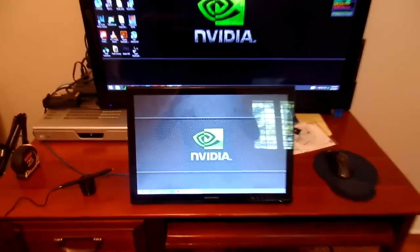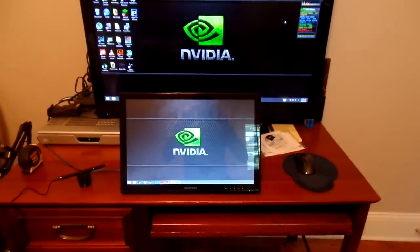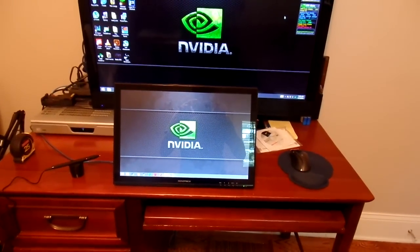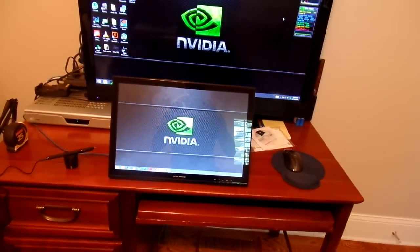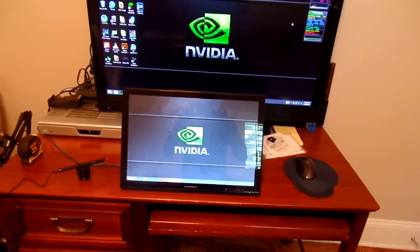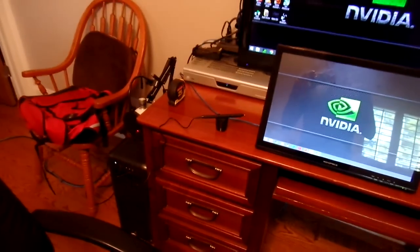Okay, so I finished plugging everything in, and I just wanted to show that everything is working. I had already installed the most up-to-date drivers a couple days ago while waiting for this thing to come — I was getting kinda anxious. I'm charging the pen right now, as you can see.